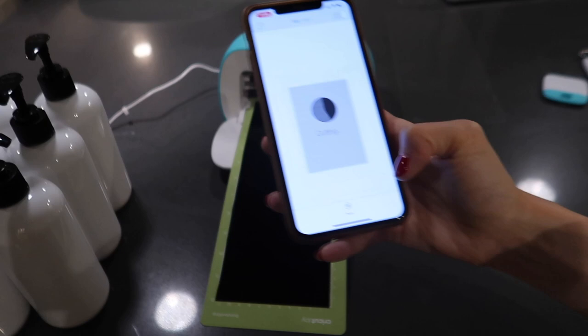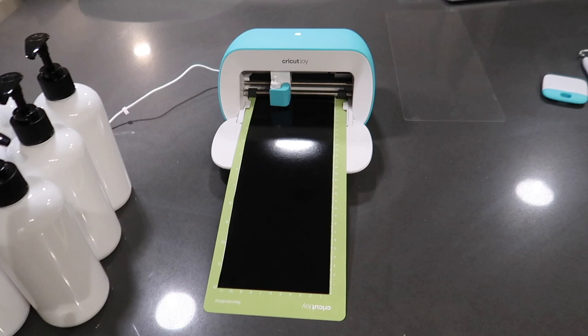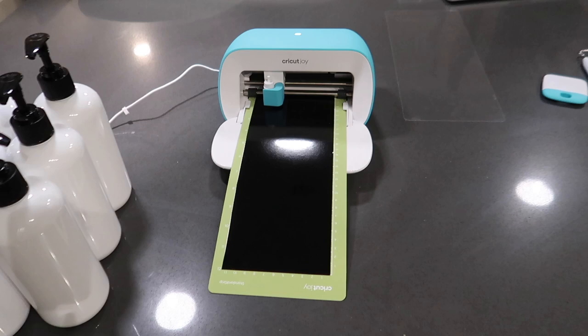Press the start button and watch it cut away. I've sped this up but it's so cool watching your creations come to life and watching the Cricut machine work. It doesn't take long at all, and you can watch the progress on Cricut Design Space whether you're on your phone or your computer. Then you'll be able to eject the mat from your phone as well.